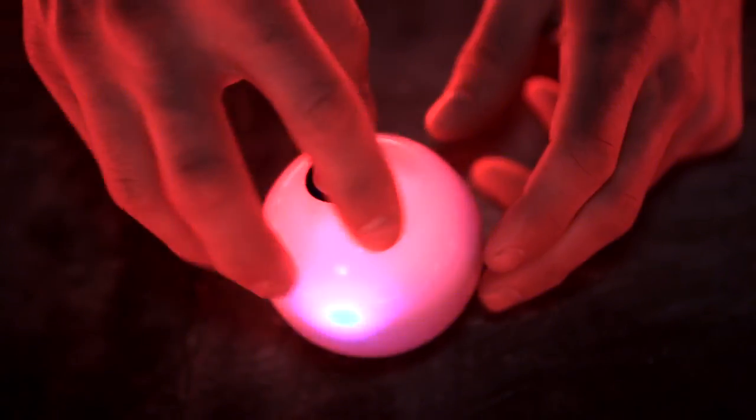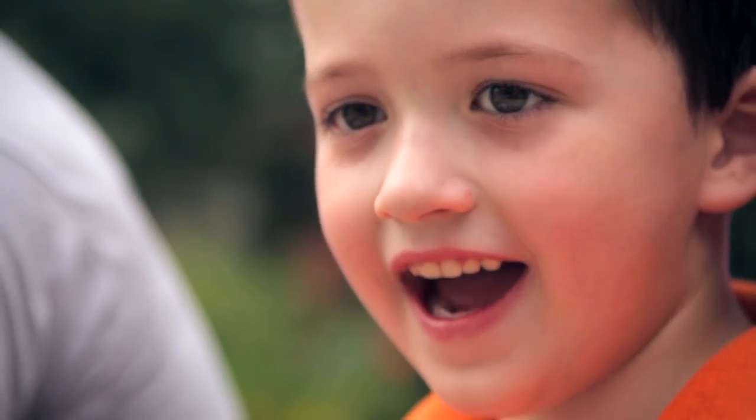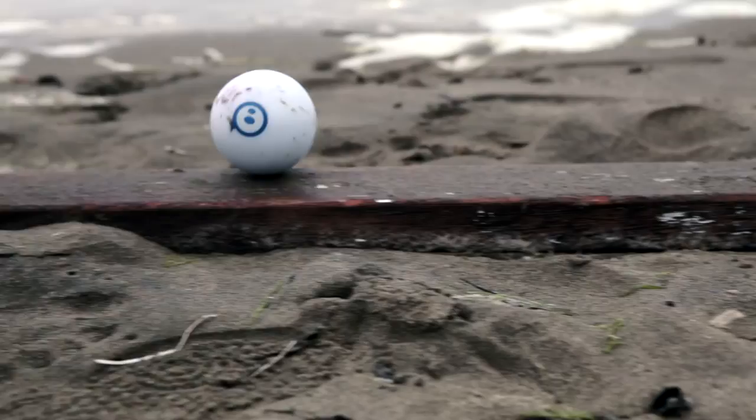There are tons of ways that you can play with Sphero, and there's definitely something for everyone — from kids and pets to adults and gadget geeks. You can drive it and build race or obstacle courses, and it's even waterproof so you can take it for a swim.